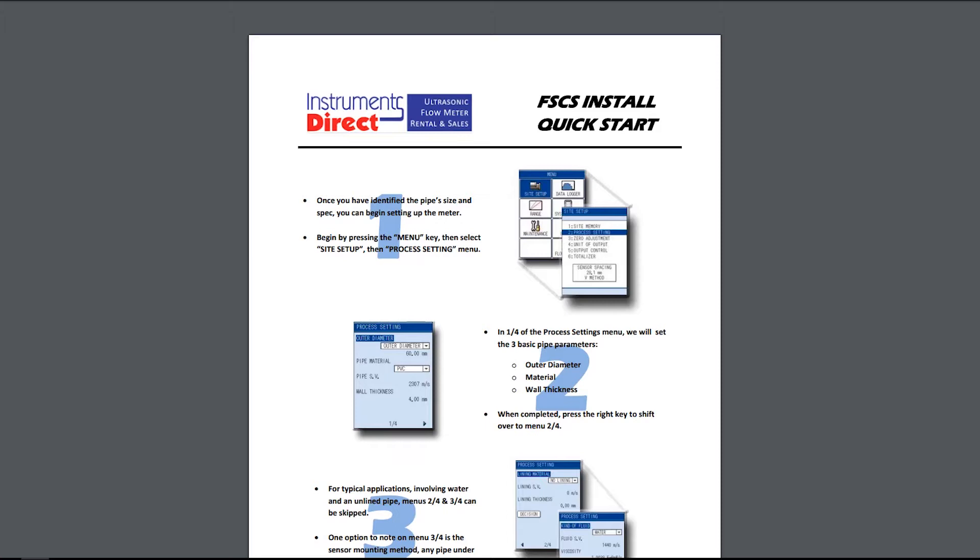A quick start is all you really need for most installations — just a one-page front-and-back piece of paper with pictures, and a one, two, three, four kind of walkthrough to get you started. So it's not a complicated device to use.